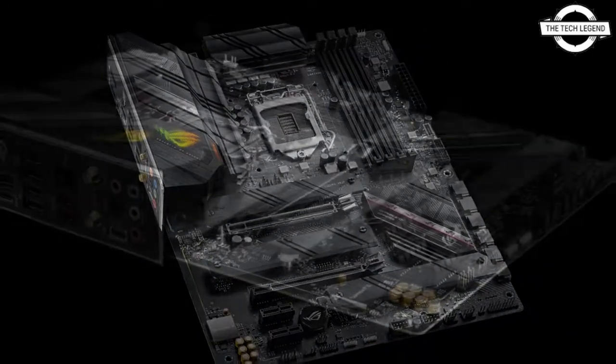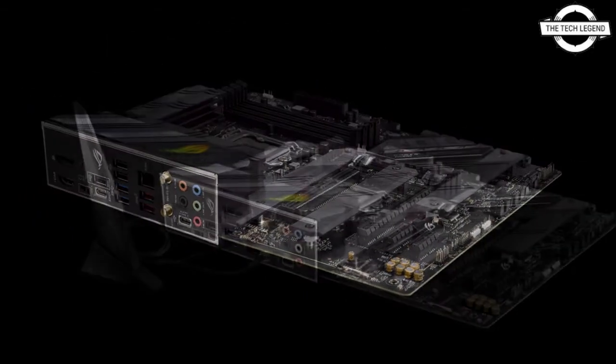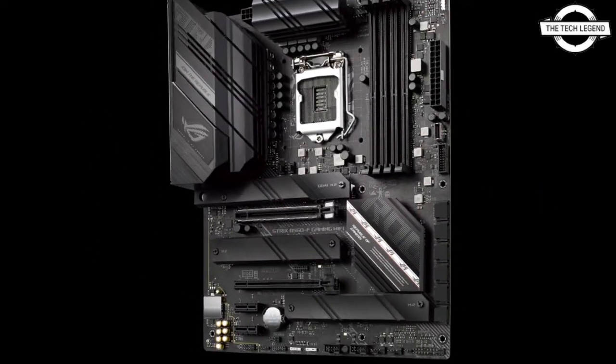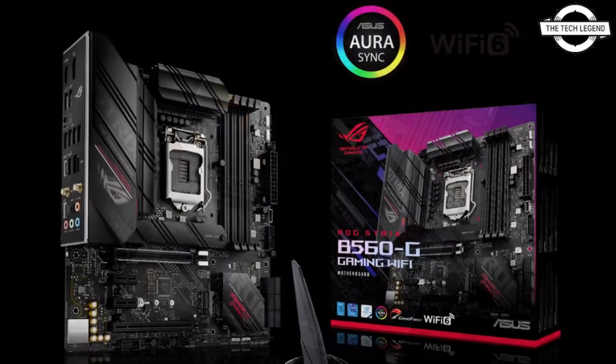The ROG Strix B560F Gaming Wi-Fi uses the Intel B560 chipset. The Asus ROG Strix series gaming motherboards that use the Intel B560 chipset are now on sale. Both sockets are LGA 1200 and are compatible with 11th and 10th generation Intel Core processors.